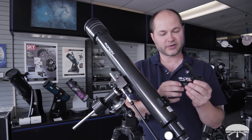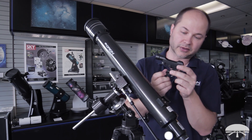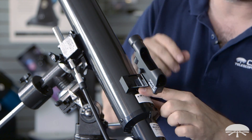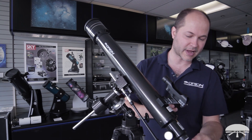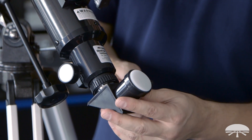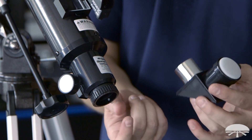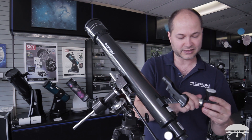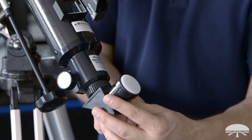The next step is the finder scope — this is the little reflex sight. The base just slips into the bracket on the side in the direction so you look through the backside into the front. Slide it in underneath the flange and it clicks in place. To remove it, press the little tab and it backs out. Next is the diagonal, which goes into the back of the focuser. Loosen the set screw, take off the caps from both the scope and diagonal, and the diagonal sits in and tightens with the set screw. All accessories — eyepieces, the diagonal — slip straight in and are tightened by the set screw; don't try to unscrew them.